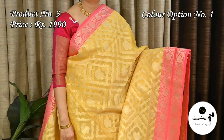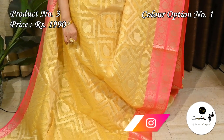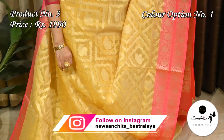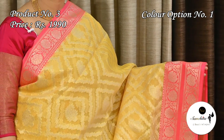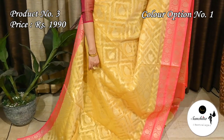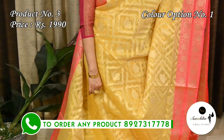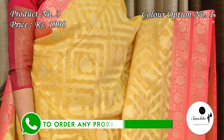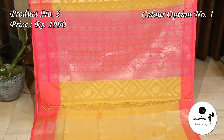Sari number three priced at $1990. Another soothing color combination — light yellow with pink. Contrast rani pink border with a golden leaf floral border. On top of the border there is a series of mini temple designs. The entire body of the saree is decorated with big diamond-shaped motifs enclosing paisley motifs in gold. Contrast pallu with golden floral motifs. This saree has a gorgeous blouse piece with brocade design.